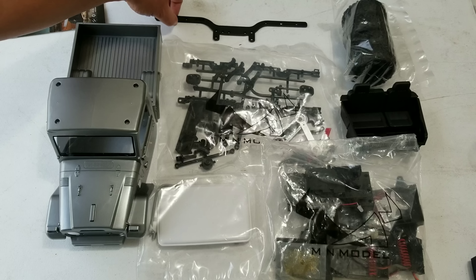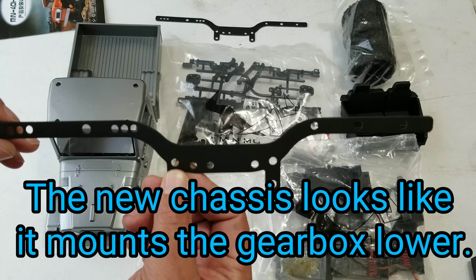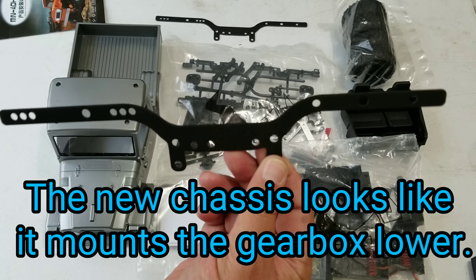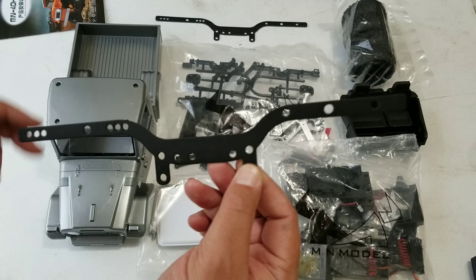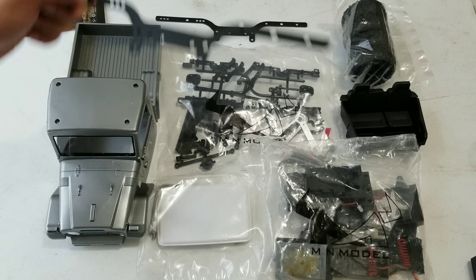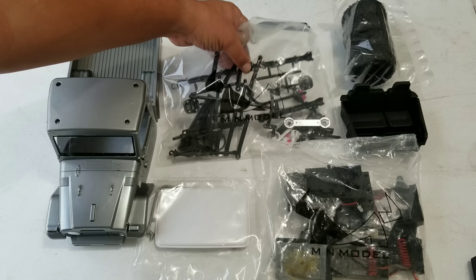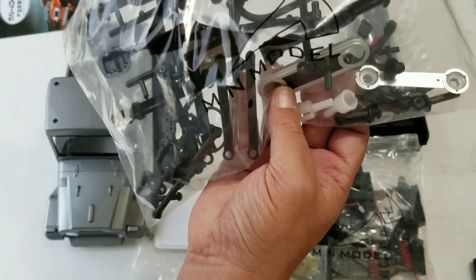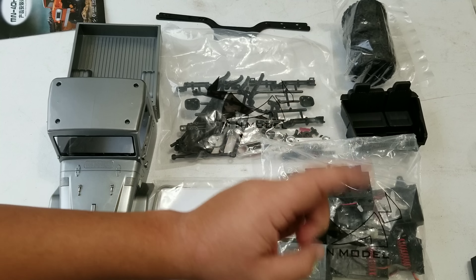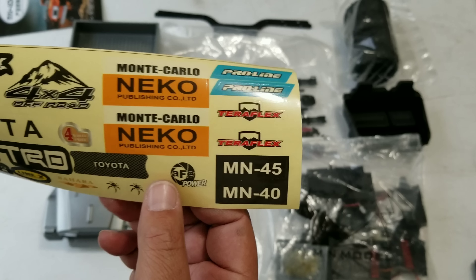Just wanted to show you a slight difference here from the MN90 to this one — the frame, which I thought was going to be the same, is actually different. The frame does have a different style to it, it's not the same frame that came with the D90. So it is a little different frame-wise in shape. Everything probably mounts on the same, but the shape of the frame is different.